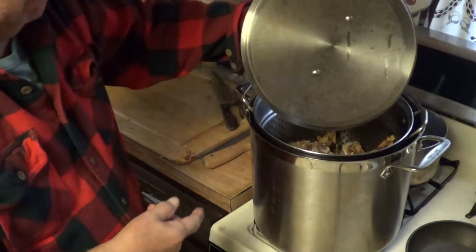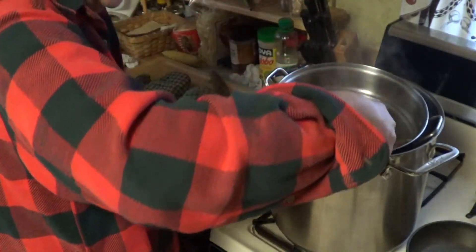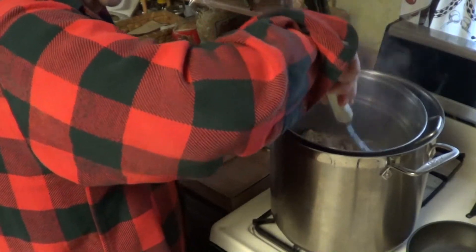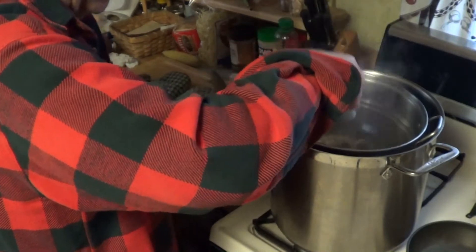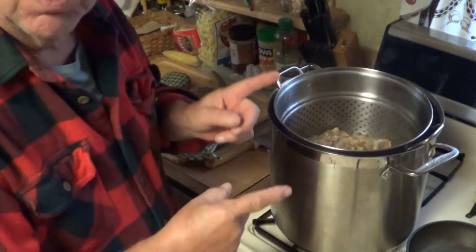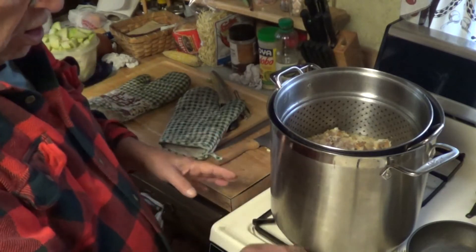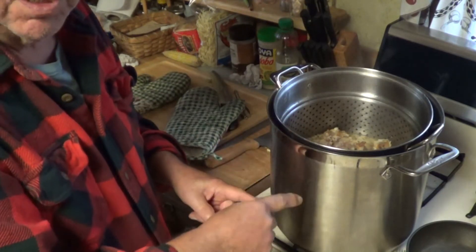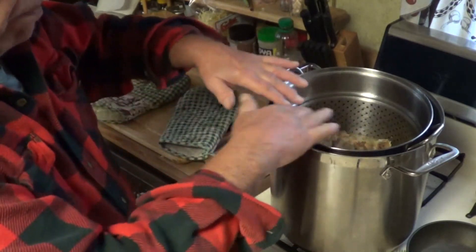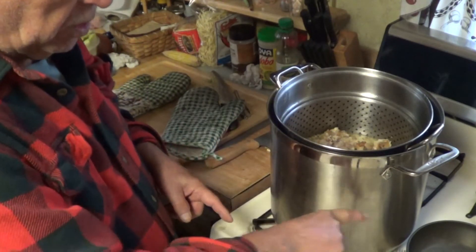It's been about 40 minutes. Just stir your turkey around a little bit. Your chicken at this point is probably done — after about a half hour, all I'm doing right now is trying to get the most broth I can out of this carcass. If you don't have a steamer insert, what you want to do is boil your carcass first in the pot, get all the juices out, then strain it through a strainer to get all the bones off. All you'll have is your broth, which you can use to boil your chicken.